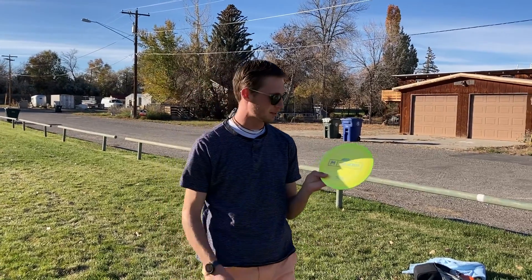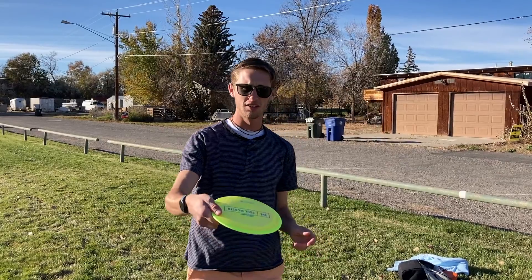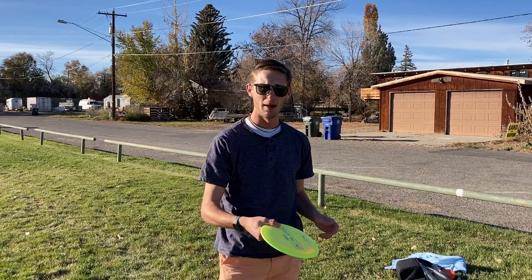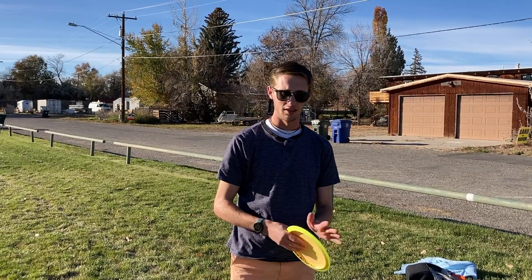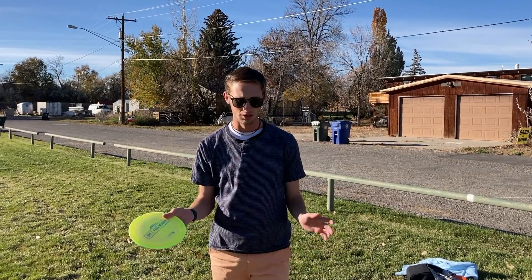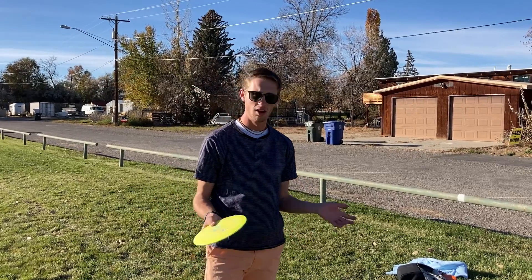What's up guys? We're here with the Paul McBeth ESP Athena today. We're gonna do a review on it. We're gonna throw hyzer, flat, and anhyzer for forehand and backhand. We're gonna pin it up against the Glory, the Evader, and the Explorer, which all have pretty similar flight numbers. The Explorer has exact flight numbers, so let's get it.